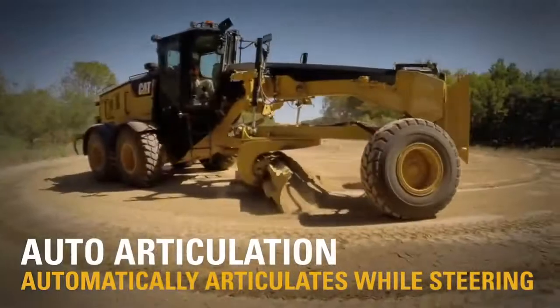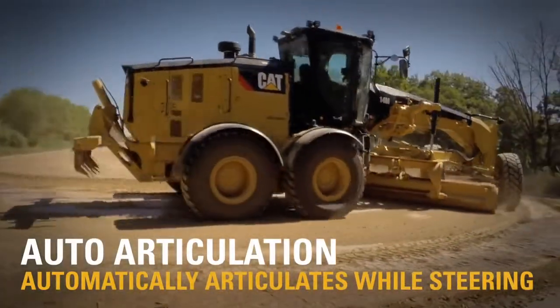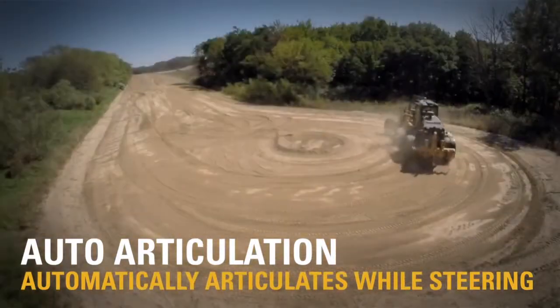Auto articulation is awesome, especially when you're in tight areas. You don't have to always be turning that joystick — it automatically goes.